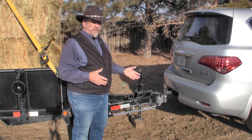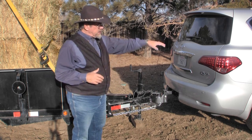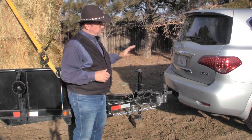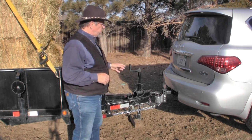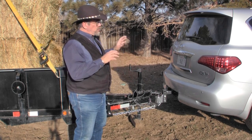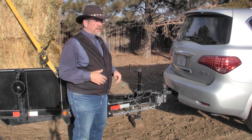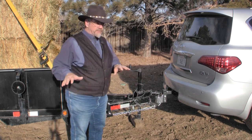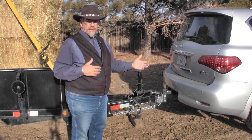You always need sway control built into the weight distributing hitch to be very effective. Weight distributing helps move the weight to the vehicle and to the trailer, especially the front axle which is always kind of light with a bumper pull trailer. Using a proper weight distribution hitch will move that weight to the front axle and to the rear axle, balance them all out so you steer better, it pulls better, and you're more level which makes your brakes better. Everything is improved when your load's level, when your truck and trailer are level.